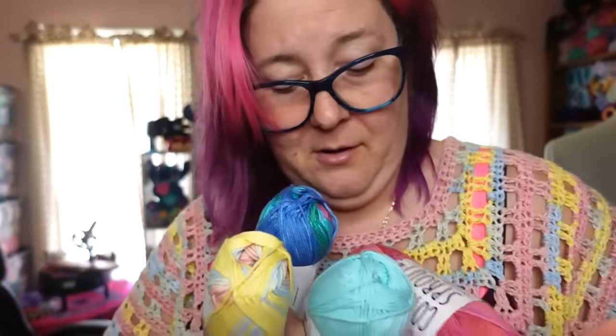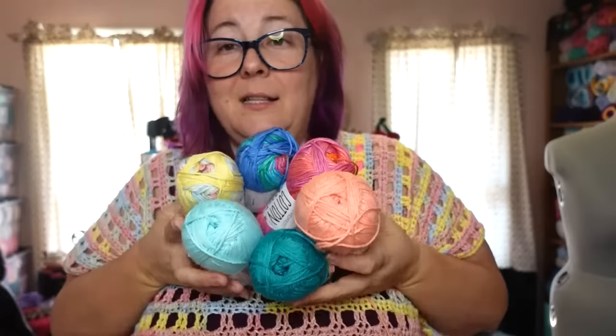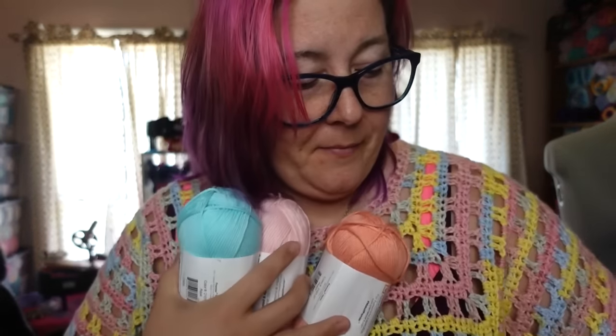Here are some of the colors we have in our stash. The bottom row is the solids, the top row is the multis. There are more colorways than just these — they definitely have more varieties. There's also a baby pink in case you want that. So many beautiful colors. This is the Salt Water Taffy colorway.